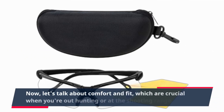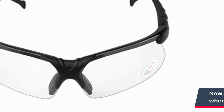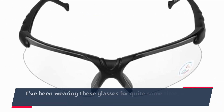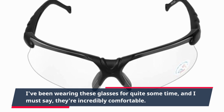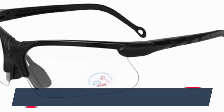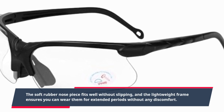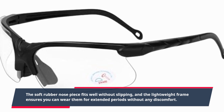Now, let's talk about comfort and fit, which are crucial when you're out hunting or at the shooting range. I've been wearing these glasses for quite some time, and I must say, they're incredibly comfortable. The soft rubber nose piece fits well without slipping, and the lightweight frame ensures you can wear them for extended periods without any discomfort.